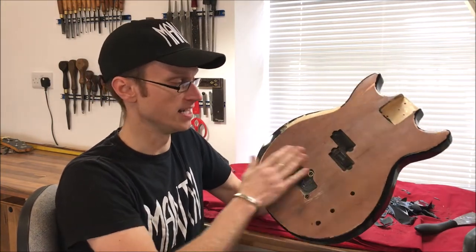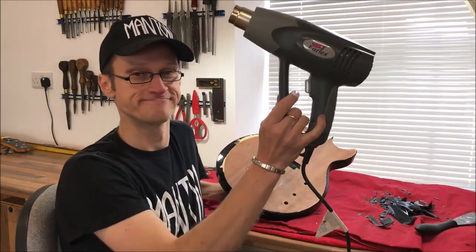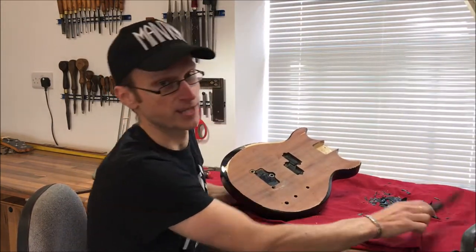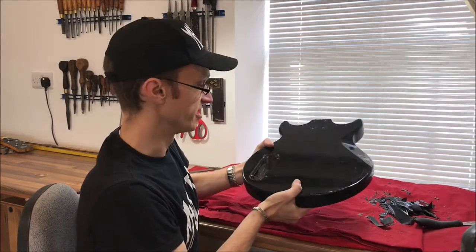I've already done the top and it came off quite easily. I've been using a heat gun and a spatula. So that's what we're going to continue to do now on the back.